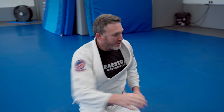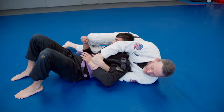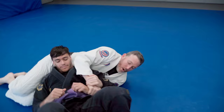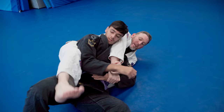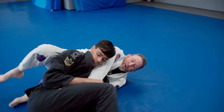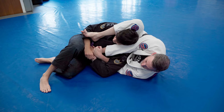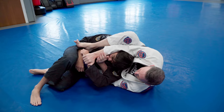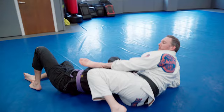Rich gets his single leg, I stuff it, drop down into the Kimura trap. I punch in and he starts turning towards me. I slide the knee in underneath — so we go for the first option. Maybe he brings his knee to block and stop me from getting that control. So second option: I'm going to go over the top of his shoulder. Instead of going over the hip like we did before, we go over the top of the shoulder.